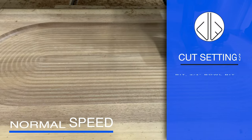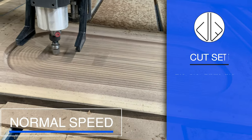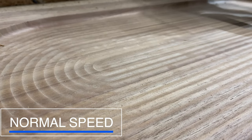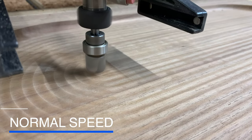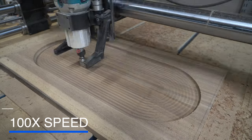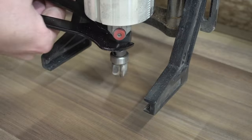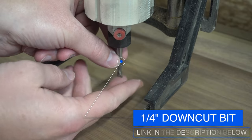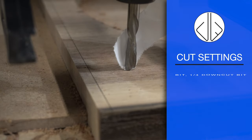With the second toolpath, I bumped up the feed rate and plunge rate and did a really light pass — essentially running the same shape, but going just a tiny bit deeper, about 0.005 inches. Then I decreased the step-over from 40% down to 10%. What you need to remember is: the smaller the step-over percentage, the more it overlaps the previous path, so the smoother result you get. You can really see this improvement with that second pass.